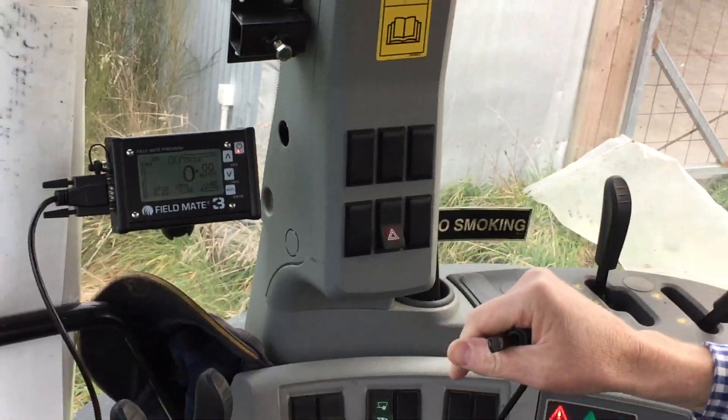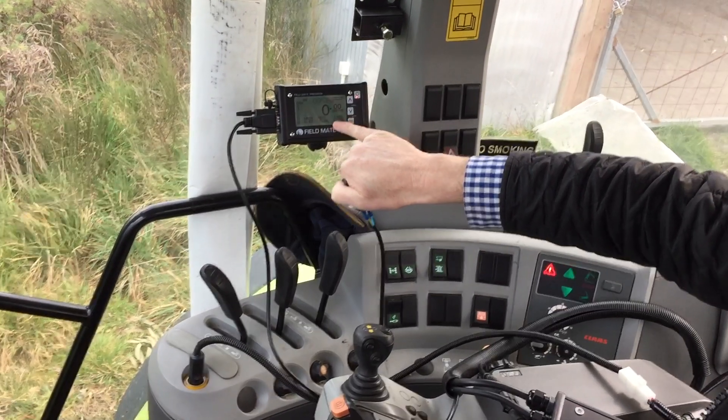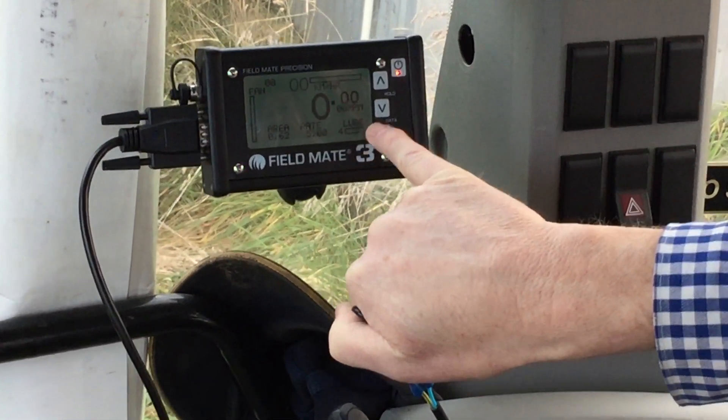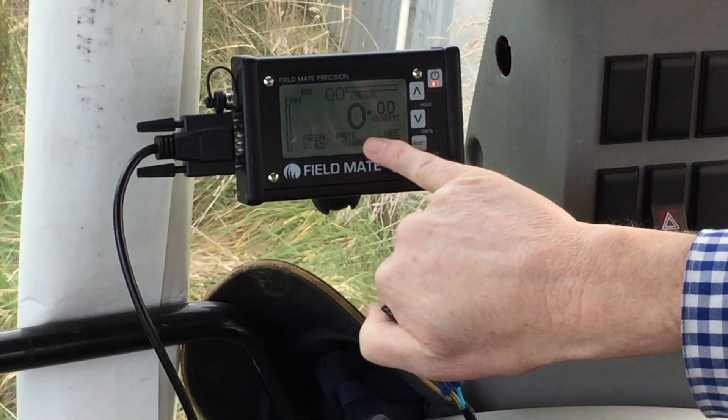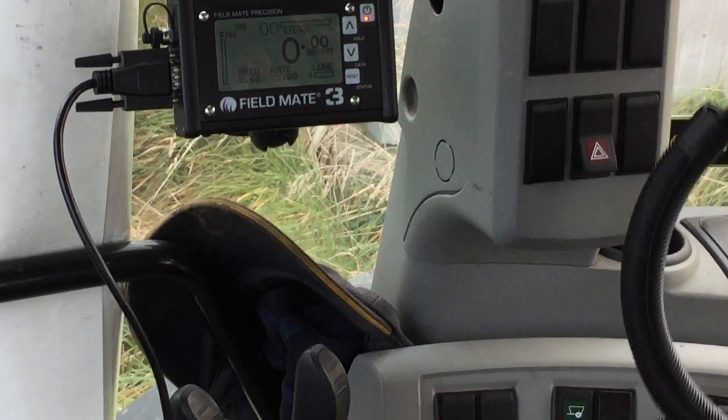Something special about this setup is we also run an auto greaser. I've got auto greaser control here, so when we start moving a little bar graph runs a dot across here to indicate that the auto greaser is running.